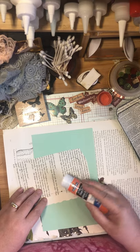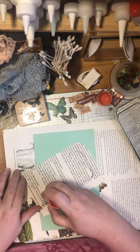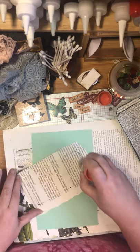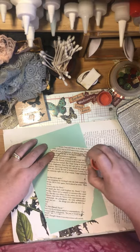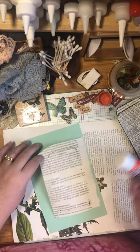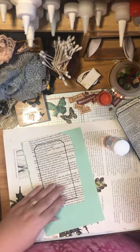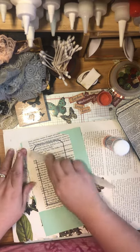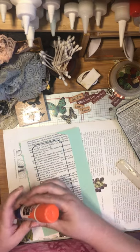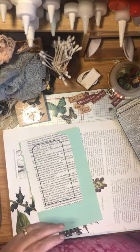I glue like I wrap presents - my kids always complained about how I wrapped presents at Christmas because I over-tape. I do tend to do a lot of gluing and make sure the tag is really down. But that's okay - it makes for a better, longer-lasting tag. Anything you get from me, I can guarantee it is well glued.